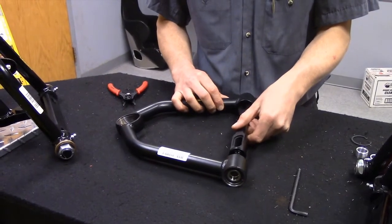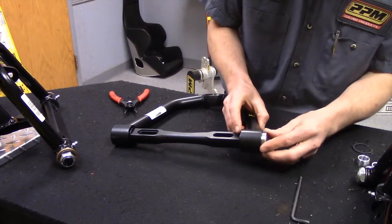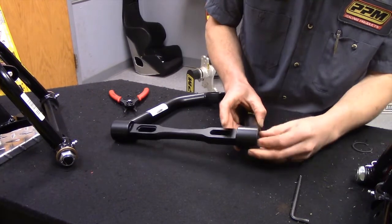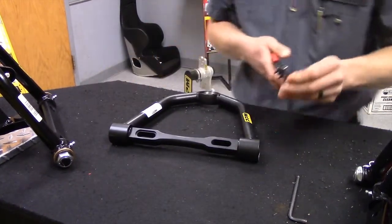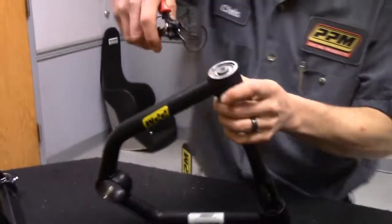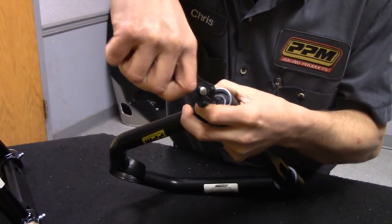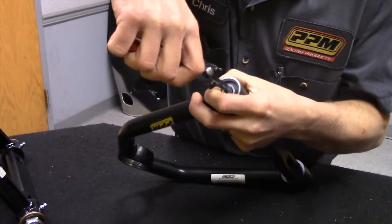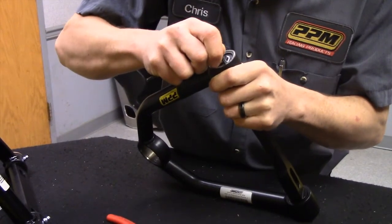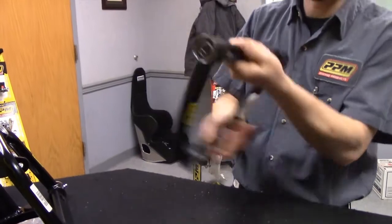The shaft is still removable. We do the same on the other side as well — make sure it goes all the way in so we can put our other snap ring into place. That baby is low friction.